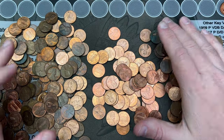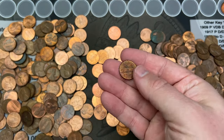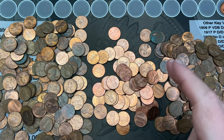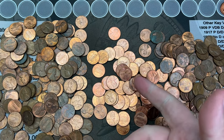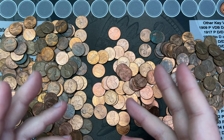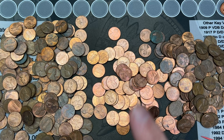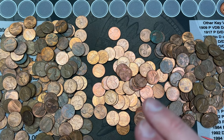I've got a bunch of pennies to go through. There's plenty of stuff to look for — plenty of varieties on the 60s, 70s, 80s, 90s. The 2006 and 2007 all have doubled dies on the obverse, so those would be fun to look at. I've been trying to find some of those but have never found any. Hopefully fingers crossed this would be the first time.